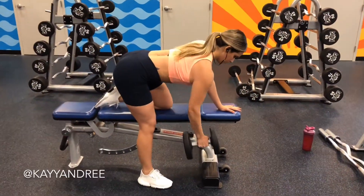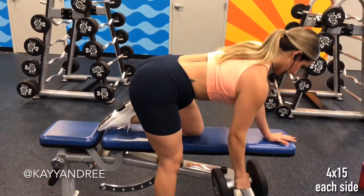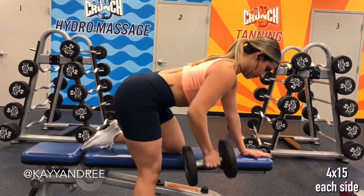Next up for this back workout, I'm moving on to some good old bent-over dumbbell rows. I'm making that mental connection with my back and driving my elbows to the ceiling.